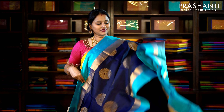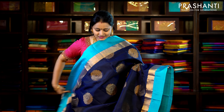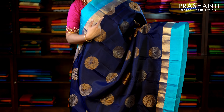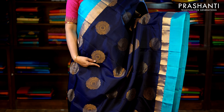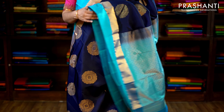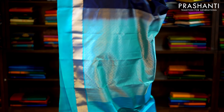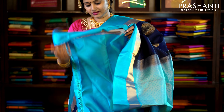This one is navy blue and copper sulphate blue, with paddy zari borders on either side and a strip of plain copper sulphate blue running on both sides of the border. The body has got beautiful floral motifs woven throughout the saree, with a contrast rich pallu in blue and a plain blue blouse. Priced at £7,230.